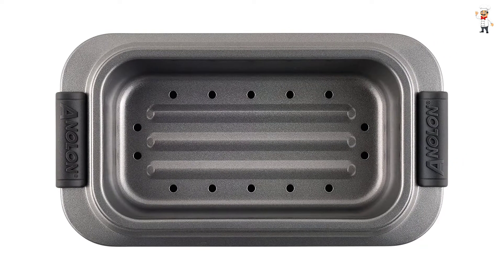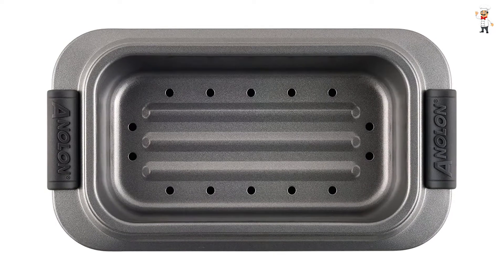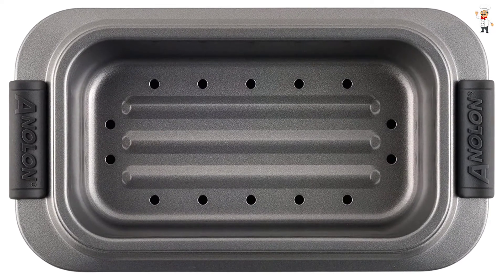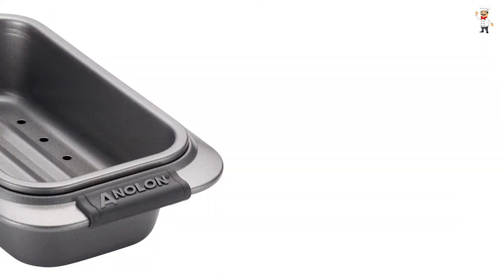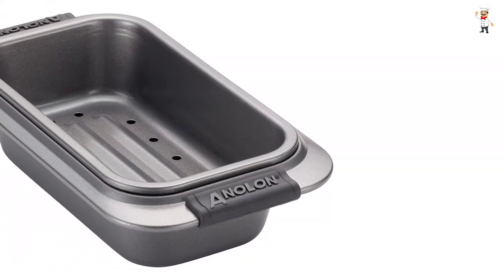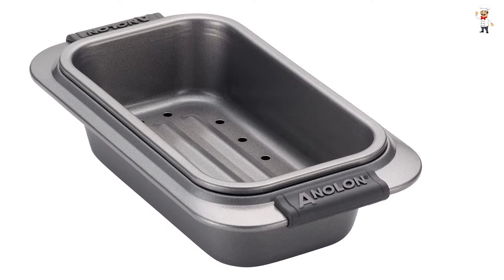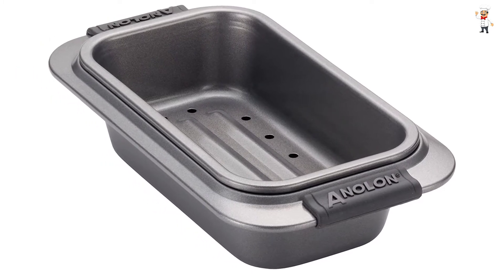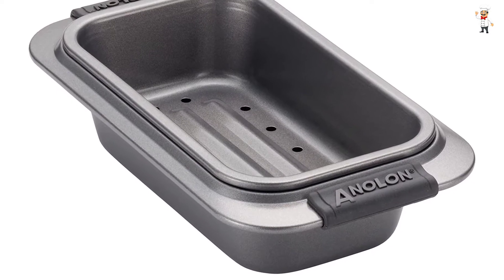The Anolon pan has removable drain inserts that help with air and heat circulation. It features a perforated top tray that helps drain fats away while baking. It also features a comfortable rubberized handle for a slip-free and solid grasp. It is available in bronze and graphite construction to choose the most ideal option for various applications.